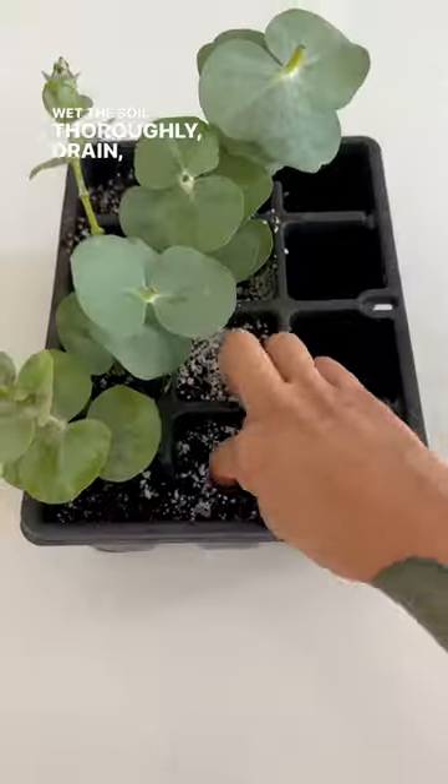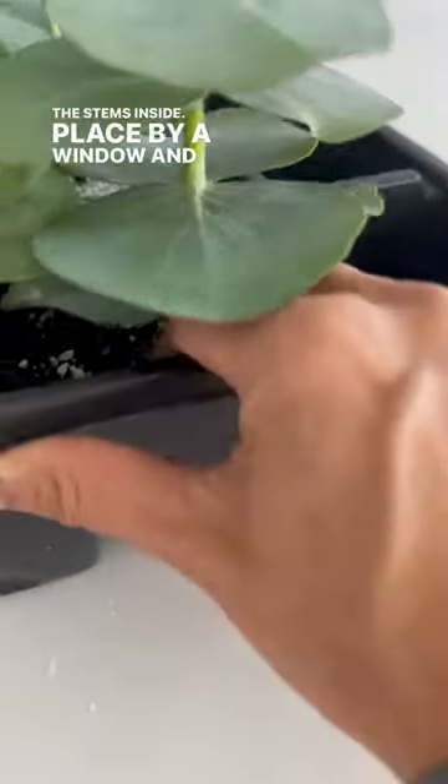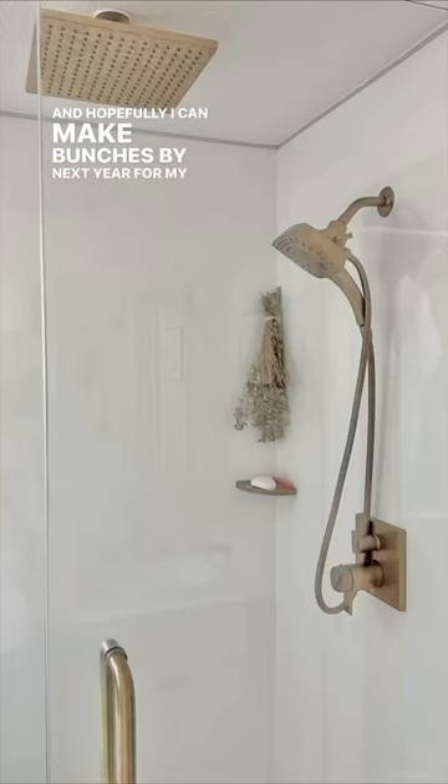Wet the soil thoroughly, drain, poke a hole with your finger, and stick the stems inside. Place by a window and add a plastic bag over to create a greenhouse effect. It should root in a month, and hopefully I can make bunches by next year for my shower.